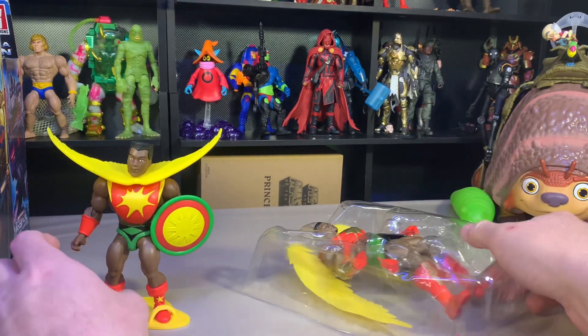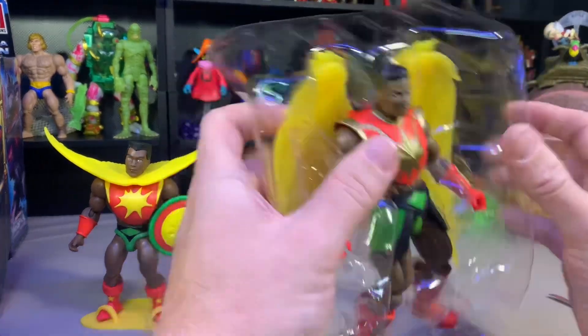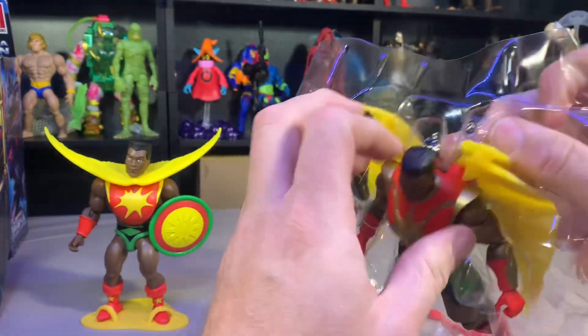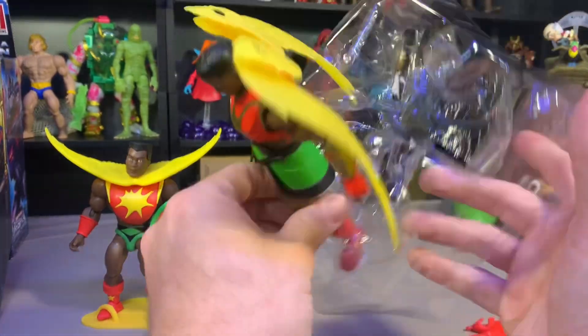One thing with these Origin figures — I feel like their feet are meant to either make them fall forward or backwards, and they don't give you a stand. Come on, give me some stands, guys.